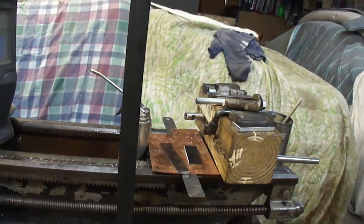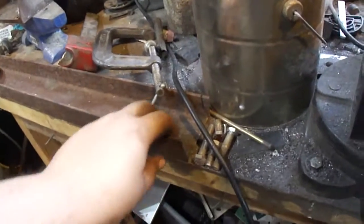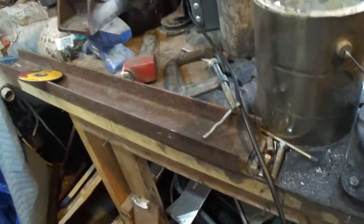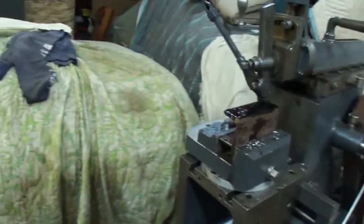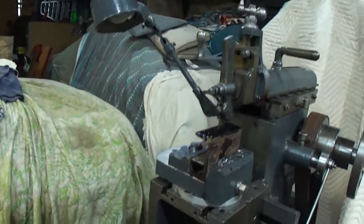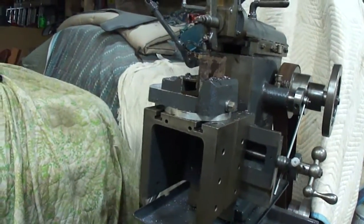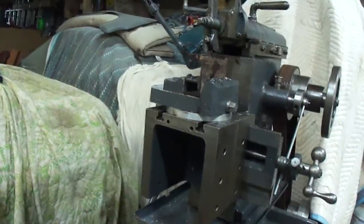I thought I'd just do it with the angle plate, but I was out here looking around and I'll take you over here to the mess. I was looking at it — that angle looks awfully familiar. Starrett 54. So I'm sticking it in the Shaper and machining the bottom part up a little bit, and there we go.